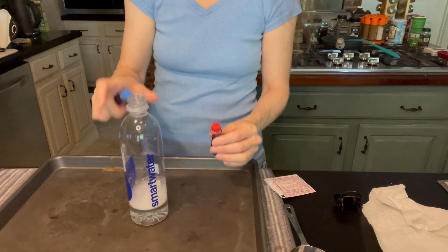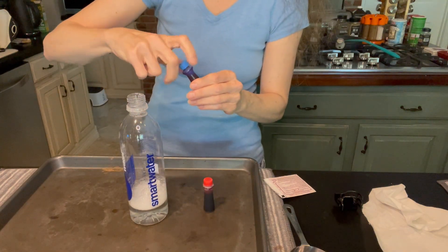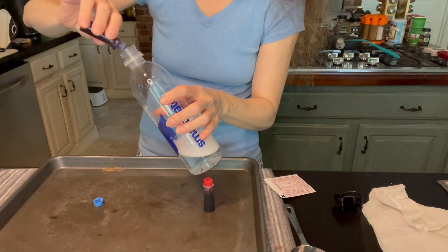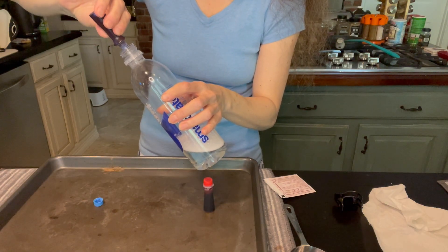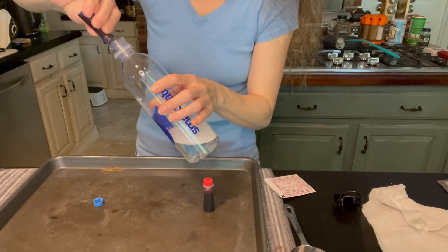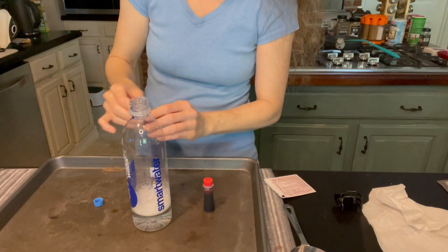The next step is to add your food coloring. My little girl decided on blue and red. We're gonna add a few drops — try to keep the food coloring on the side of the bottle and don't mix it. We're going to put a few drops of blue. It's supposed to look like the American flag!